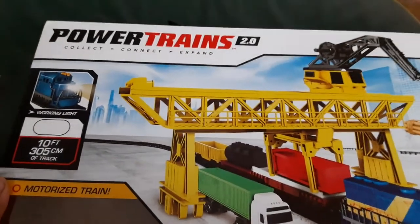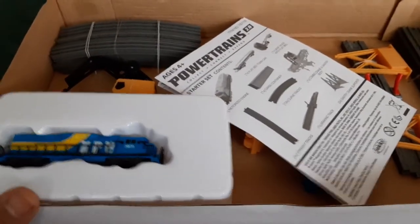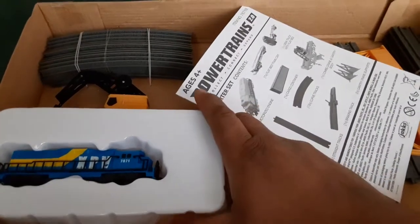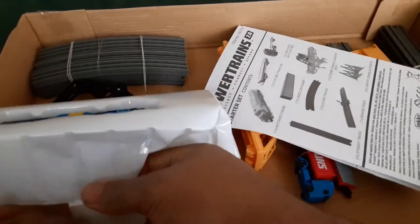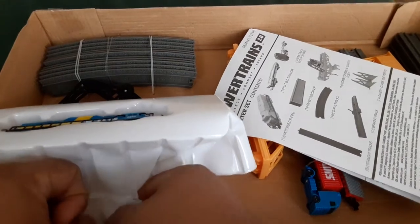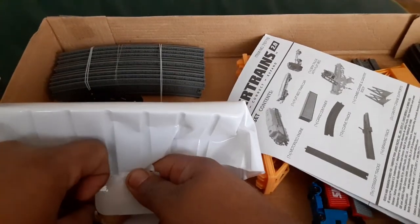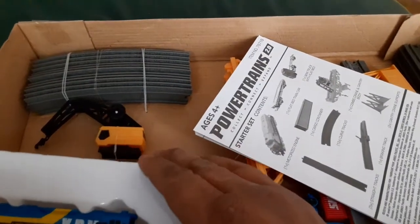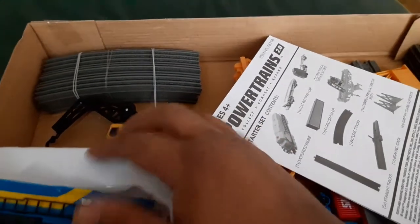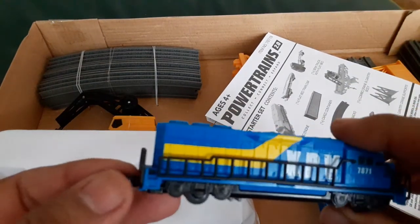Without further ado, this is the unboxing, and I just want to show you guys what comes in the kit. I'm not a train guy, so all you train guys, have mercy on me with the terms. I'm assuming and I'll learn as I go, so I apologize. I'll do my best to correct what I say. Here's the engine, and this is kind of what it looks like.